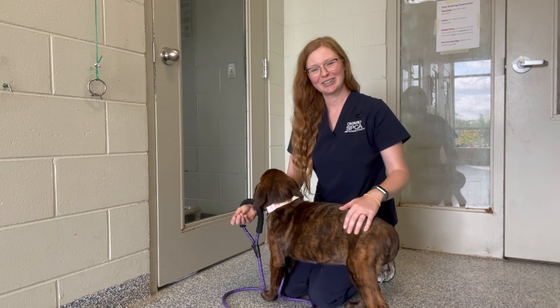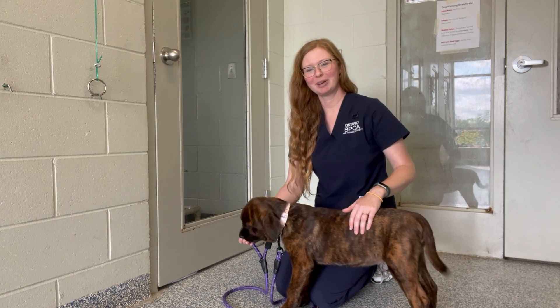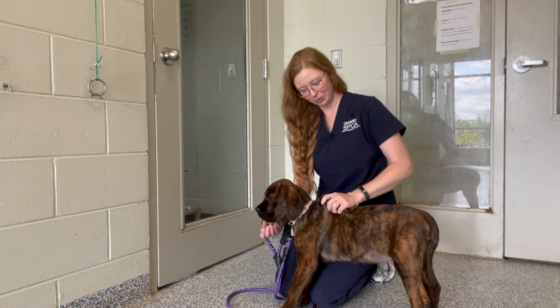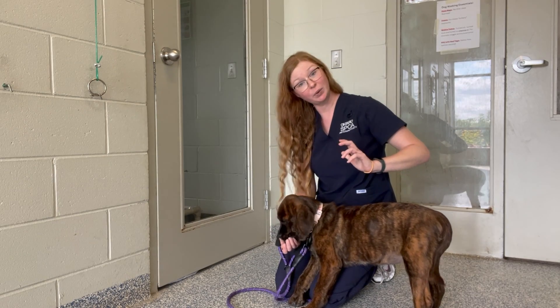To perform a skin turgor test, also known as a skin tent, on your pet, carefully grasp a generous amount of skin near the scruff of your pet's neck — so around here. Gently pull upwards to form a tent and release it quickly.